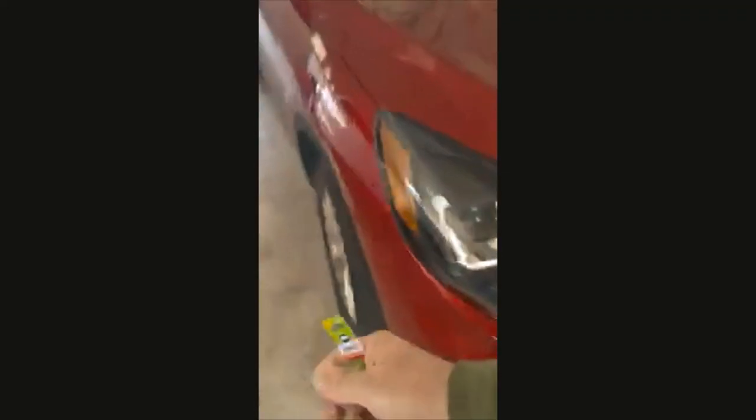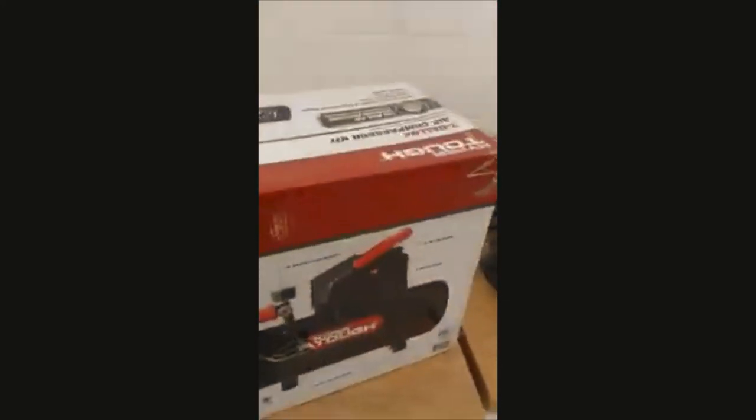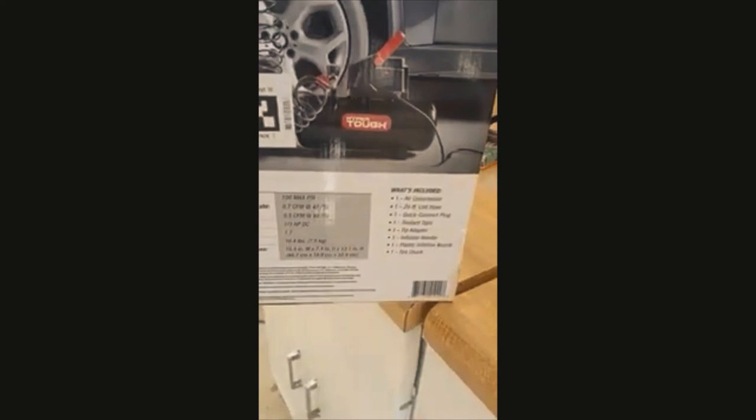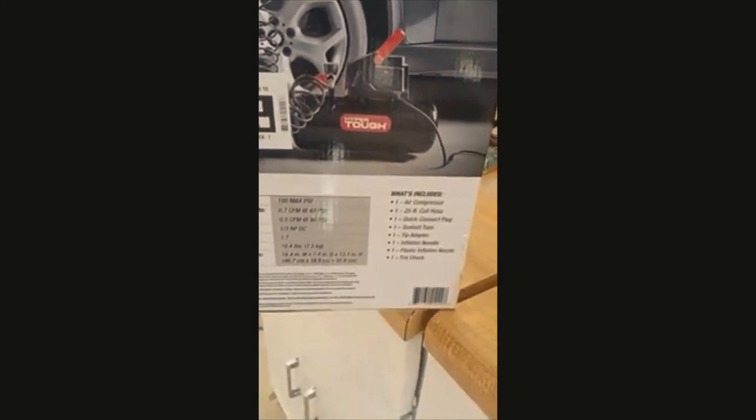These caps are going to go on the tires because there's no stem caps on them. So we're going to put these on, but first we're going to get this air compressor working and unboxed. Working pressure: 100 maximum PSI.